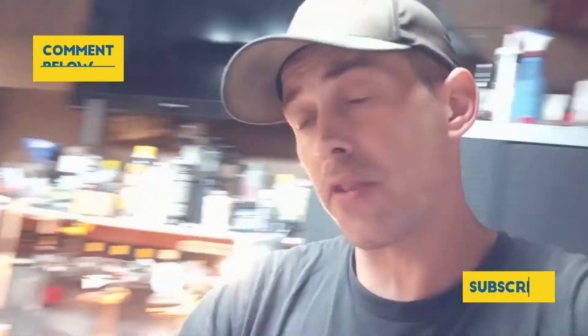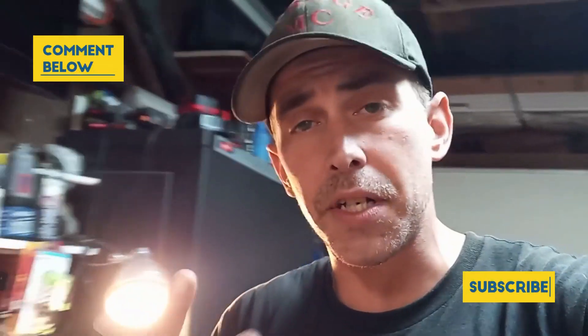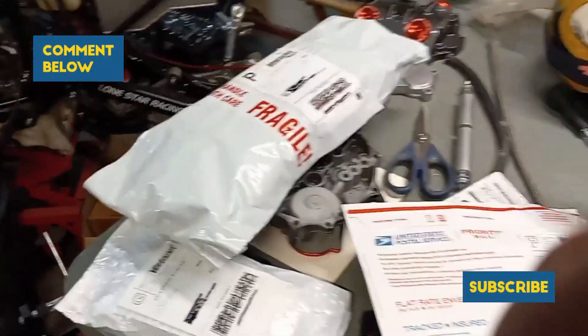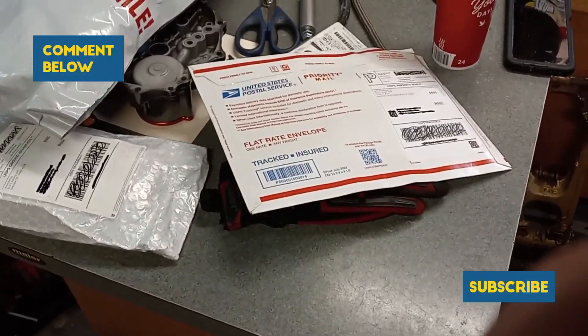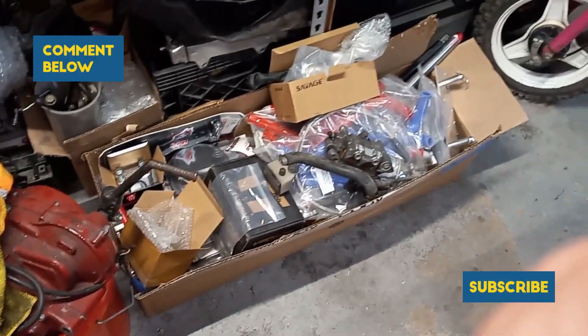Stay tuned, guys. Don't go nowhere. We're also going to open some new packages I just got. I ordered a 4Works seat cover for the 330R, so if you guys are ever wondering what it's like to open up a brand new 4Works seat cover — which aren't cheap, but it's for a reason, they're really good quality — stay tuned, because we got it right here in this bag. This whole box is for that 250R.